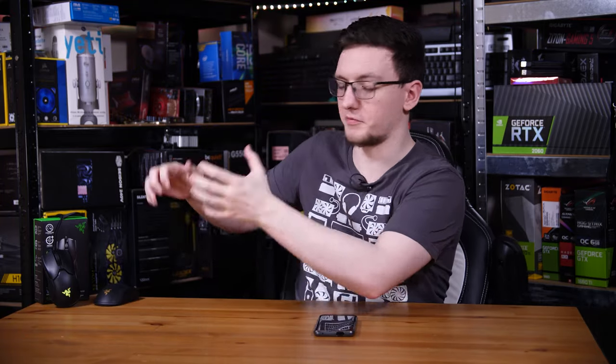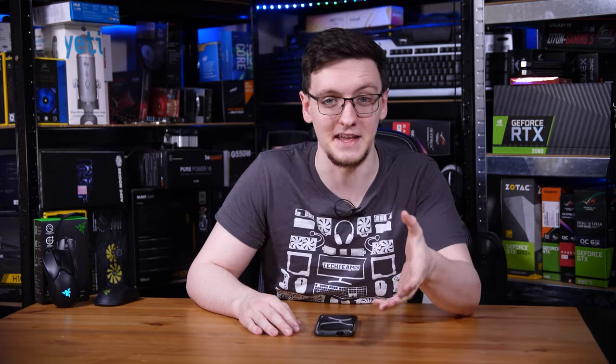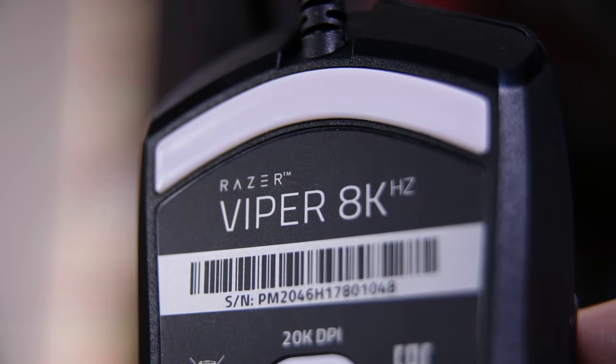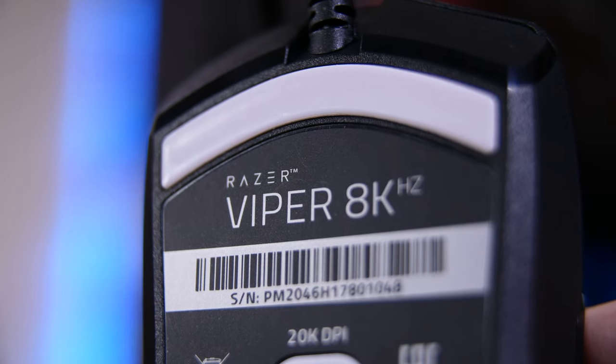The main draw of these mice is rather obvious — it's literally in the name: 8000Hz. But what does that actually mean? What is a polling rate?